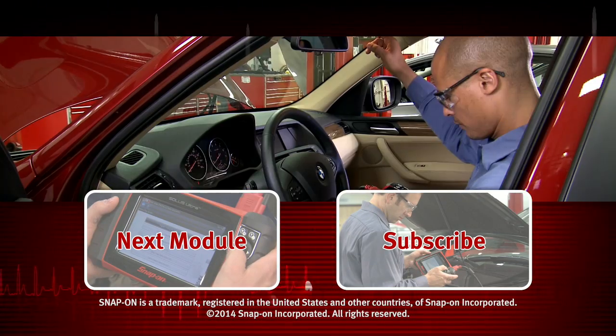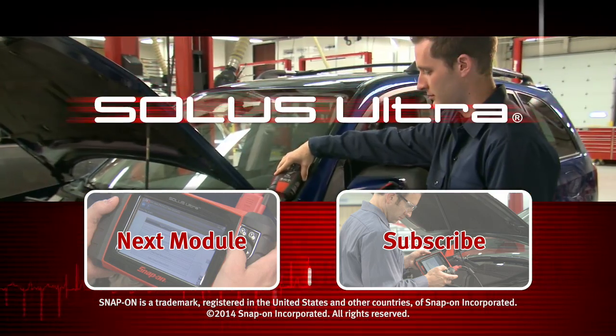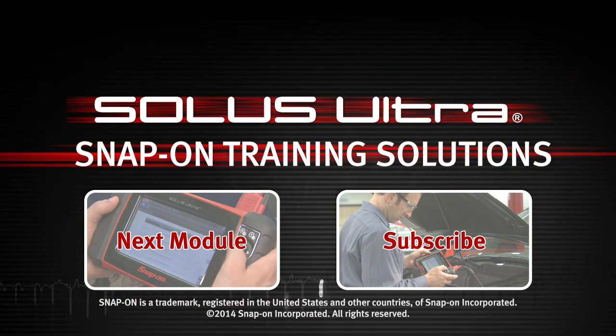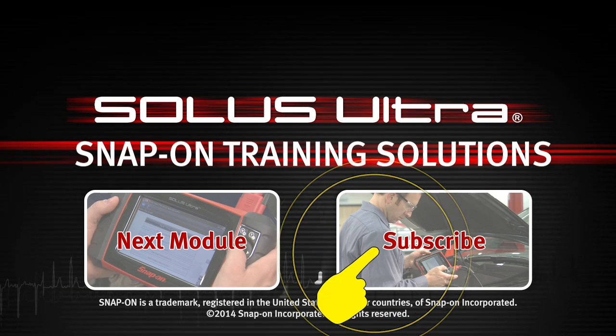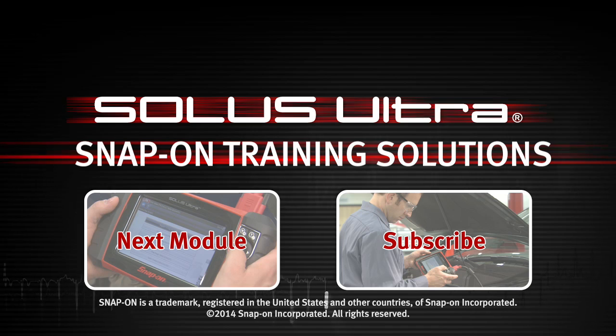Snap-on is dedicated to helping you get the most out of your diagnostic tool and keep your customers happy. Click here to watch the next module in this training solution series. And be sure to subscribe to our YouTube channel so you don't miss the next great product from Snap-on.